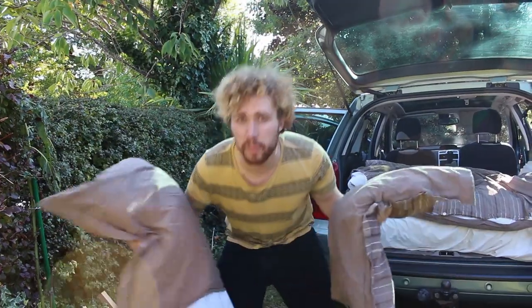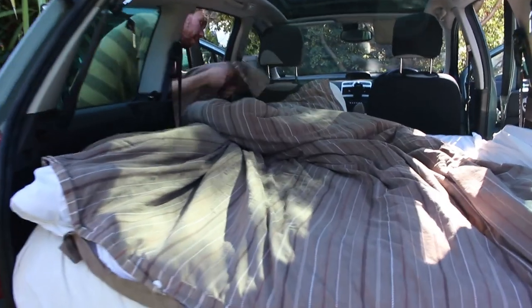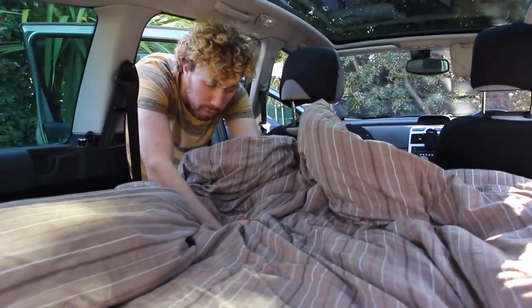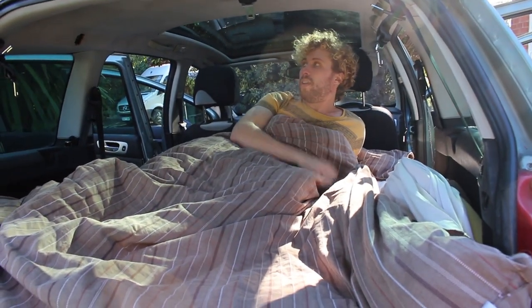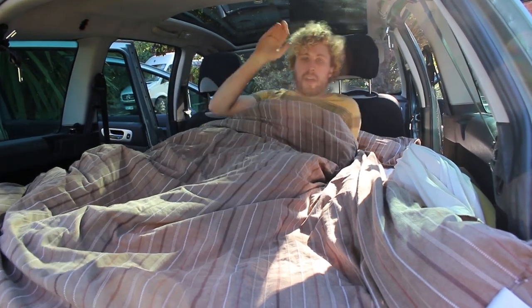Just added a couple of pillows. So now I've got a pretty comfortable bed. That's actually really comfortable — got no problem sleeping here at all. Good night.